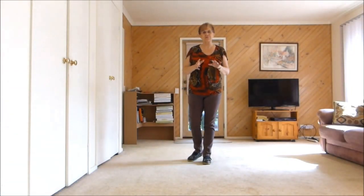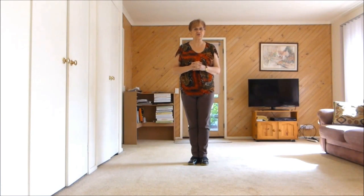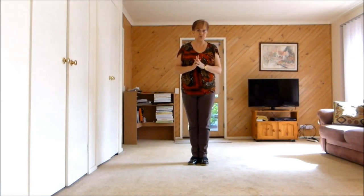This is the Easy Intermediate and Prove it Easy Intermediate version to Josh Talbot's intermediate 'What I Like' step.